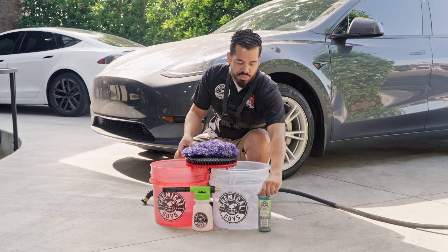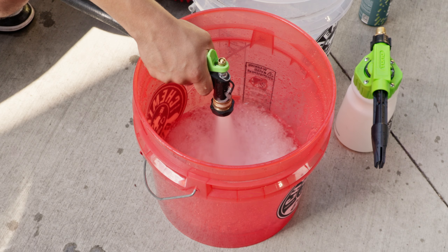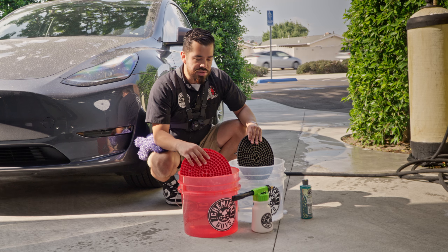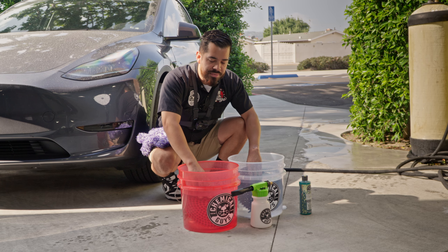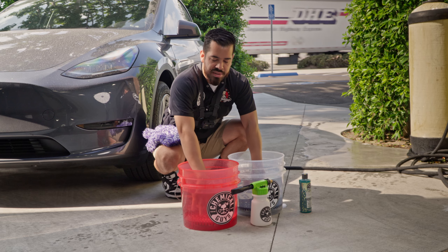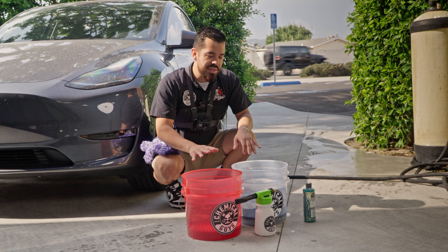To use this we're going to set up our two-bucket method. We'll fill up our buckets with water and insert our dirt traps. When it comes to dirt traps, you want to fill your bucket with water first and then put the dirt traps in — if you do it the opposite way the dirt trap will lift up and won't seal to the bottom.